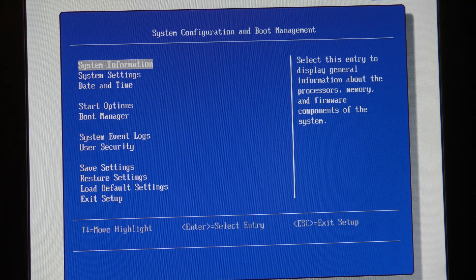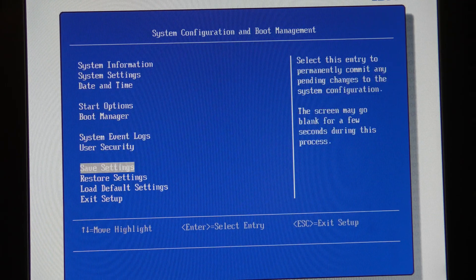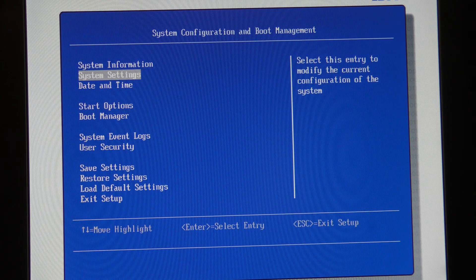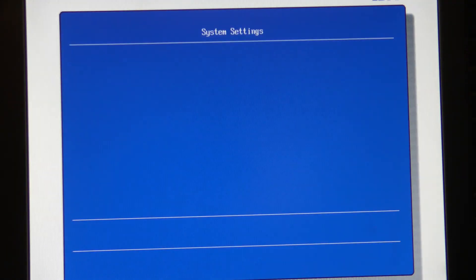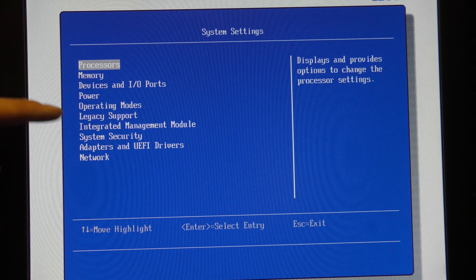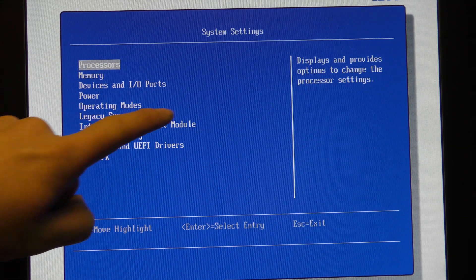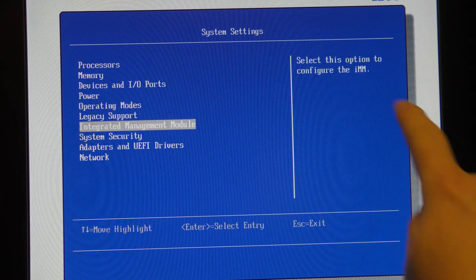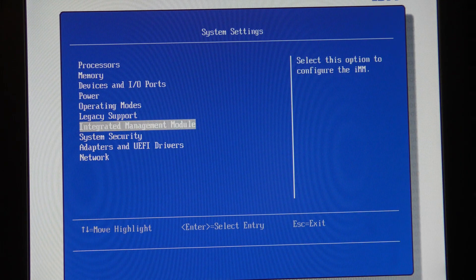So in the BIOS here we have these options. What we are looking for is under System Settings. If we go into System Settings there is the Integrated Management Module.